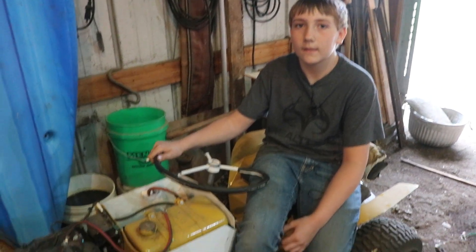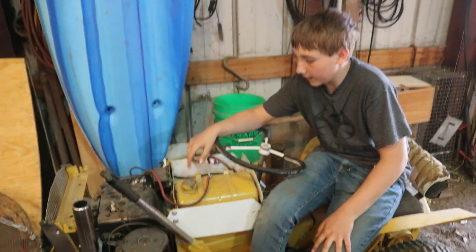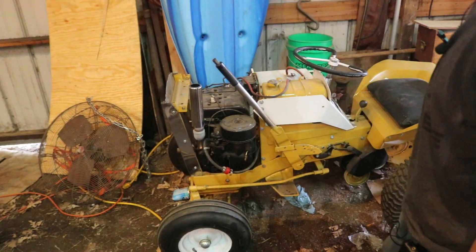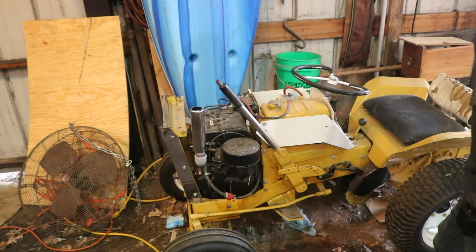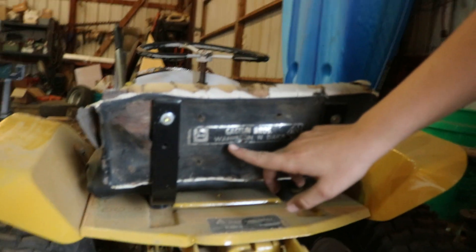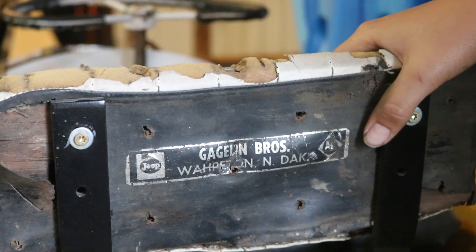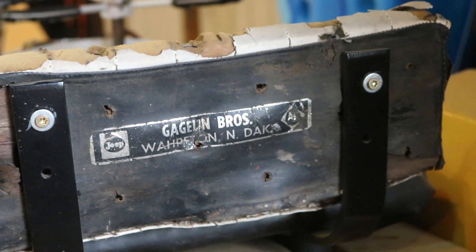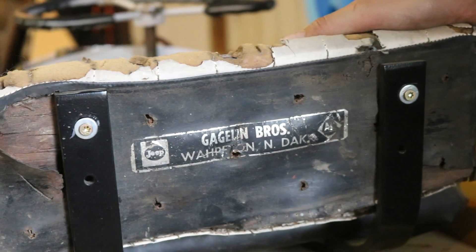You guys totally tore this one apart and redid it too. I took the engine out and painted it, and then my dad brought it to his work and painted it. It's really dusty right now, but it'll shine up really good once all that comes off. It's even got this cool sticker on the back — it says Jeep Allis Chalmers, which was probably the dealer that sold it when it was brand new. Turns out it's from Wahpeton, North Dakota. Very cool.